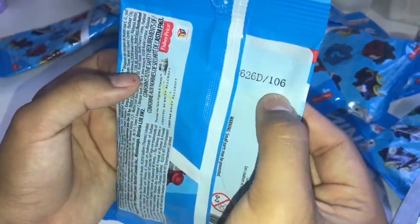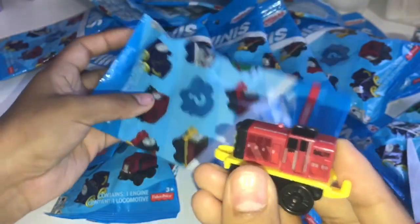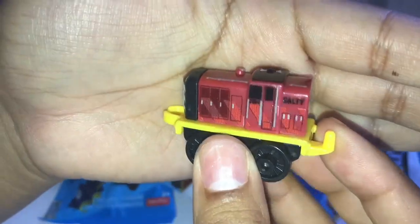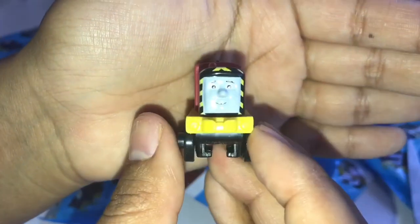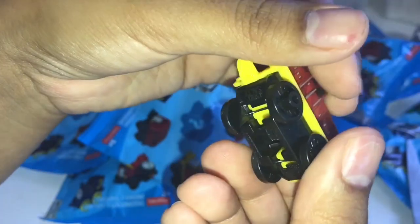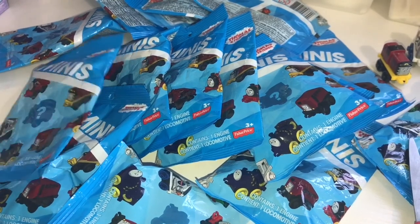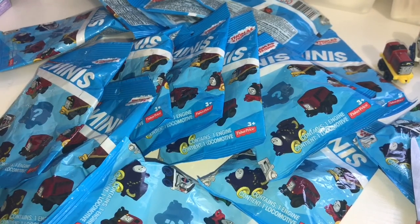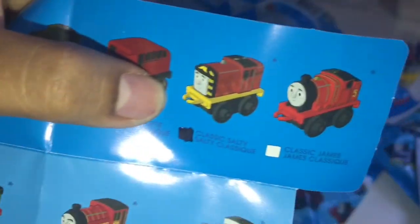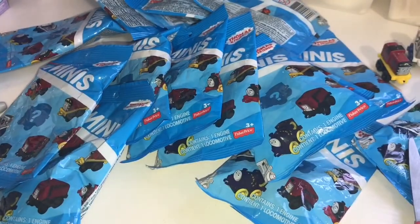Next we have number 106. He looks like one of the classic trains and it says Salty. Number 106 and it has the number down at the bottom. And that is Classic Salty. That was number 106.